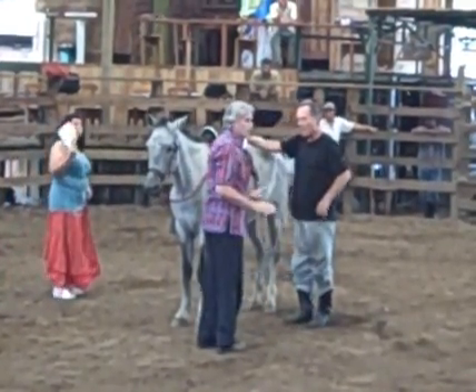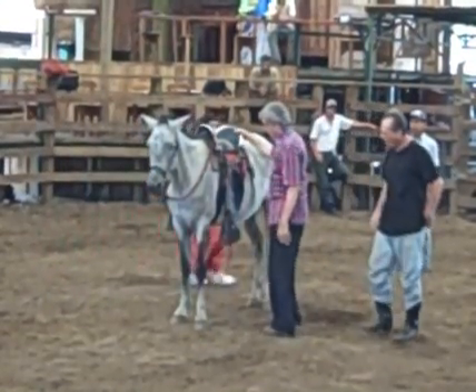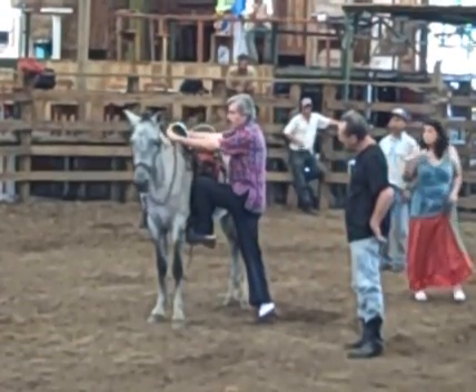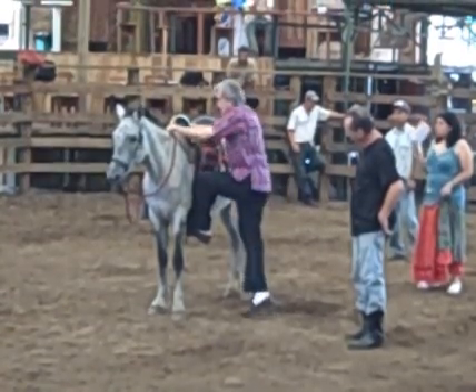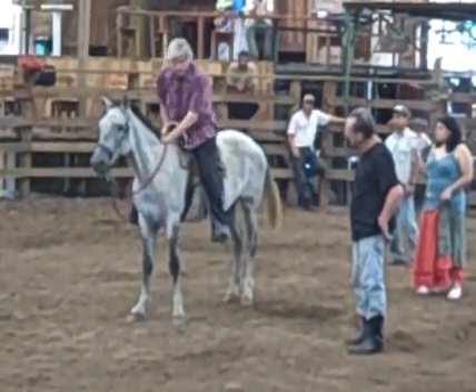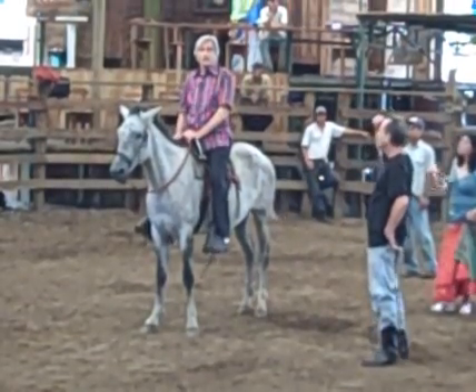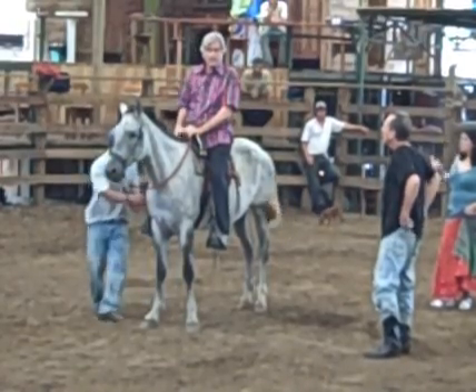So what you want to do when you go to get on: you put your foot in the stirrup, put your weight here, put your hand over here, and you want to use one, two, three — up and over. In so doing, you put less pressure on the horse because you are putting the pressure just here.